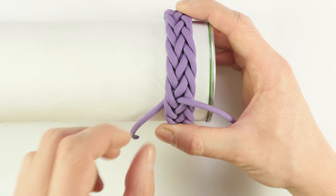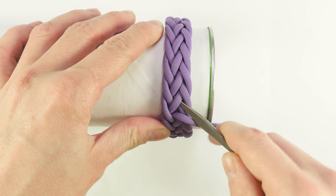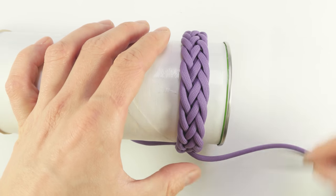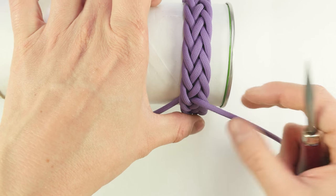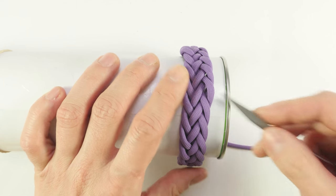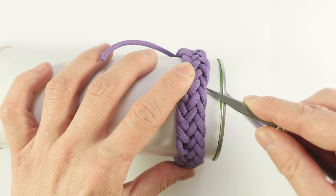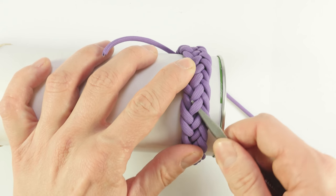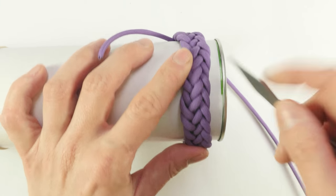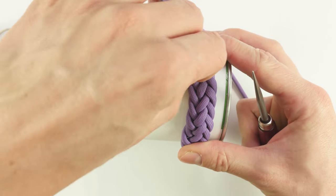To tighten it up, we start at the standing end and begin following it, pulling out a bit of slack. We're going to run through the entire knot and come out the working end. All you do is remove the slack — you're going to gather up quite a bit while tightening, in some parts a bit more, in some parts a bit less. When tightening, make sure to check that the bracelet is nice and symmetrical on both sides.